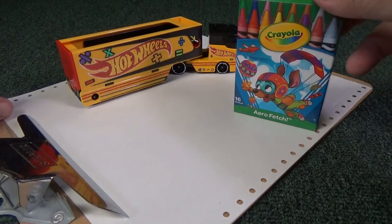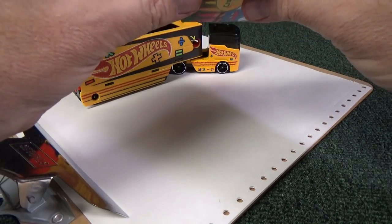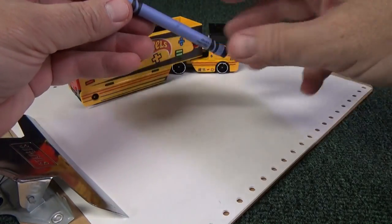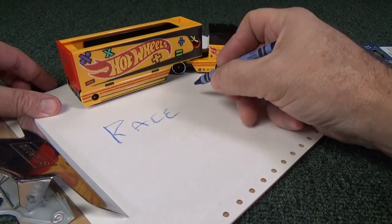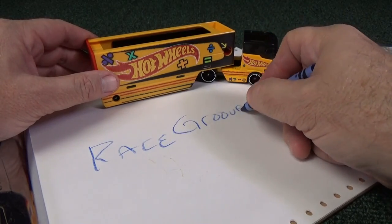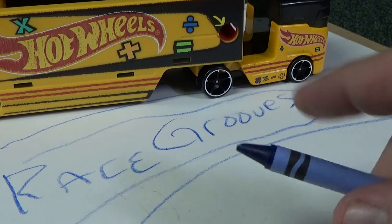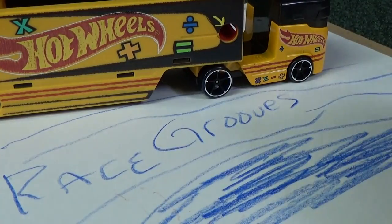It has a sharpener for crayons, so I bought some crayons to check it out. Look at my paper — it has dots along the sides, which tells you how old the paper is; it's really old. Let's go ahead and draw something — how about we write my channel name? Let me wear down this crayon because I want to see how well the sharpener works.